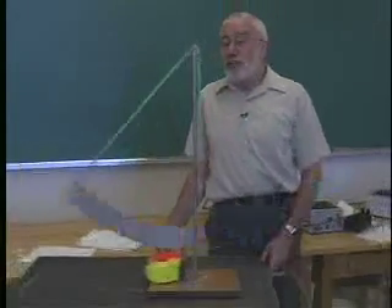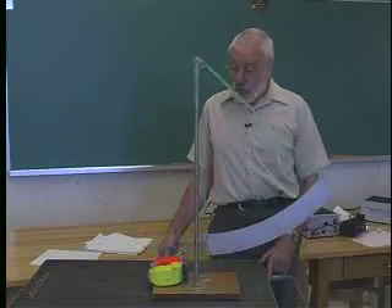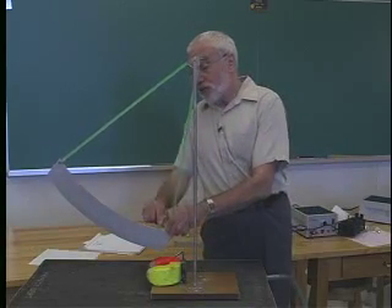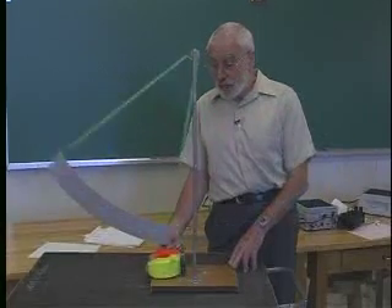This is another effect based on electromagnetic induction, known as eddy currents, and the application we're using it in is electromagnetic braking. What we have here is a pendulum that consists just of a sheet of aluminum swinging like that. And as you can see, it swings quite happily.